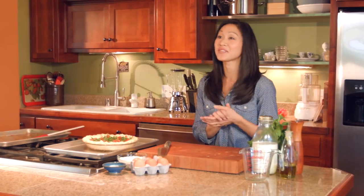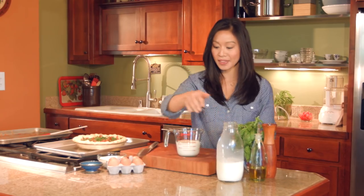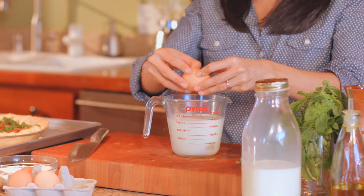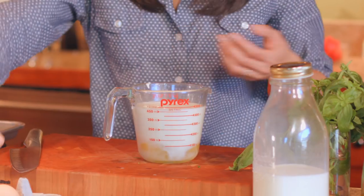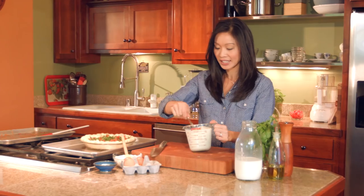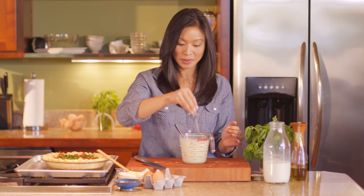Now we are ready for our custard mixture — a little bit of milk, and then into this I'm going to crack three eggs. The next thing that goes in that might be a little unusual is a dollop of sour cream, about a quarter cup or so — it just adds a little bit more creaminess. Next up, a good heavy pinch of salt.